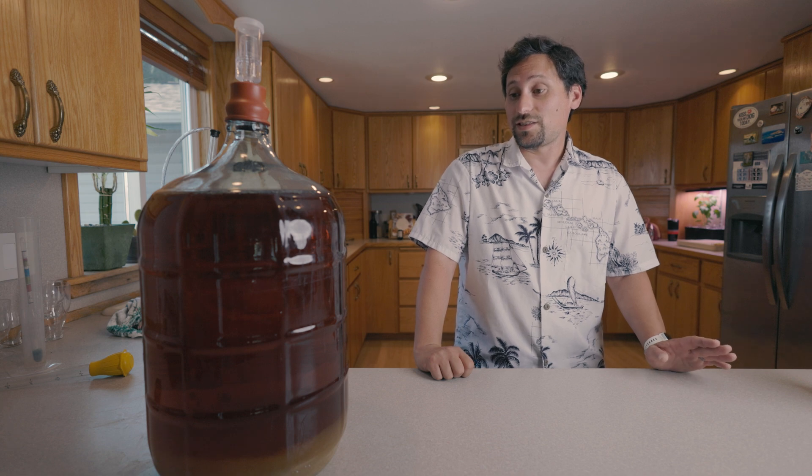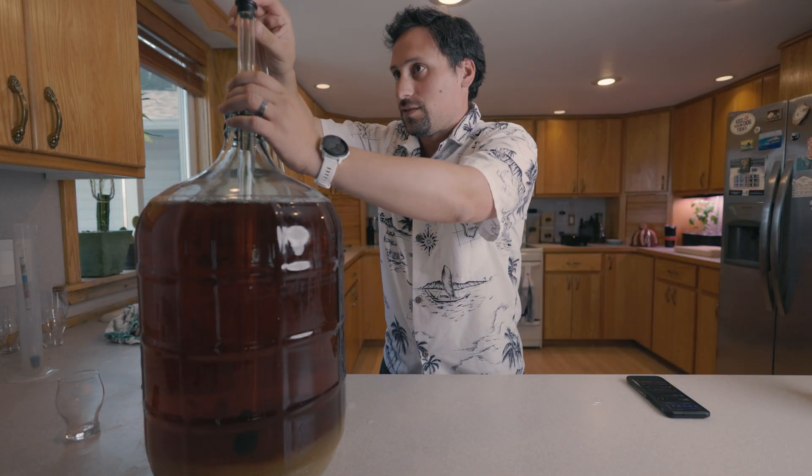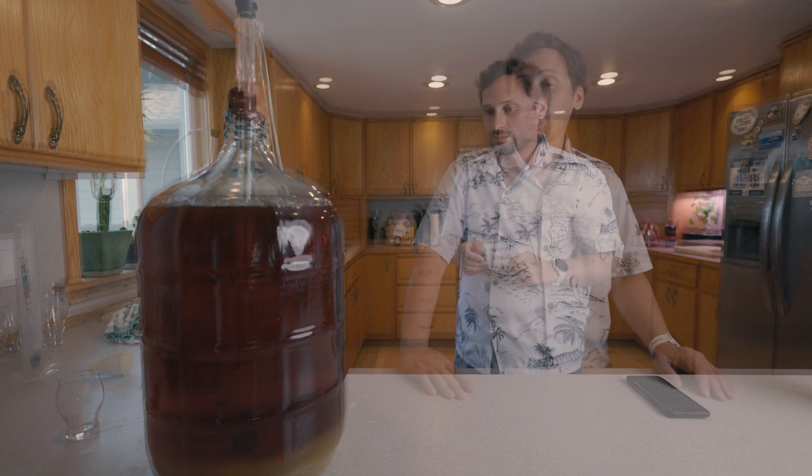That's it, and this is a remarkable amount of clarity for this. I'm going to be using this process for brews that I submit to competition — so when you hear me say I did an agar clarification, this is what I mean. I'm going to get this racked into a keg and let it carbonate, and this will be ready for competition after a couple of weeks.